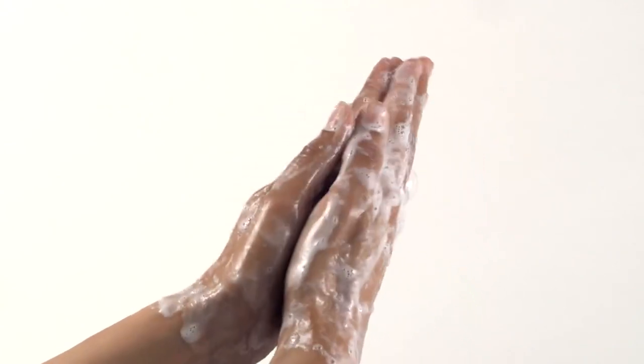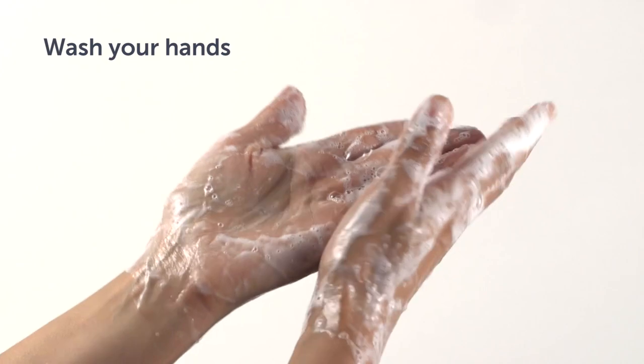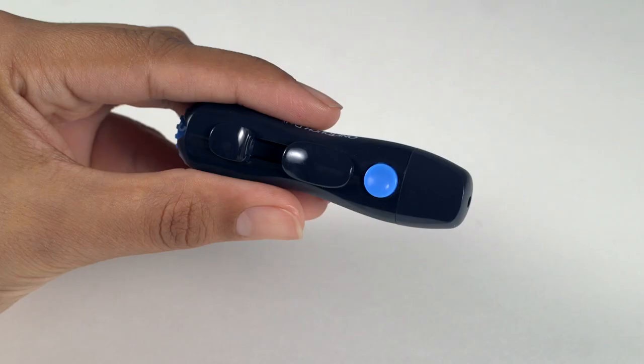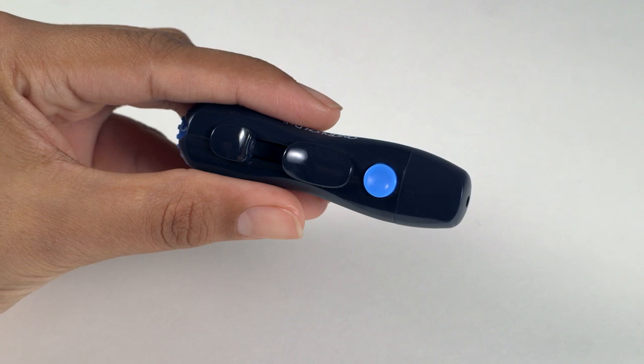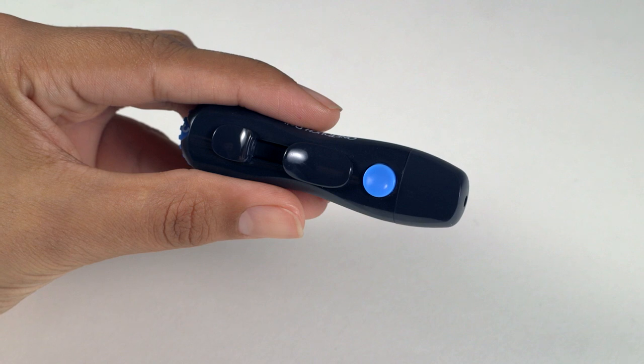To reduce the chance of infection and disease spread by blood, before testing, wash your hands thoroughly with warm, soapy water. Rinse and dry completely. The lancing device is intended for a single user. Never share a lancet or lancing device with anyone, including family members or multiple people with diabetes.